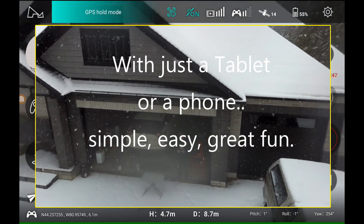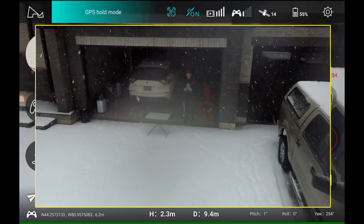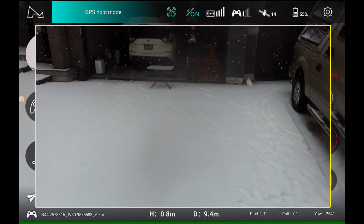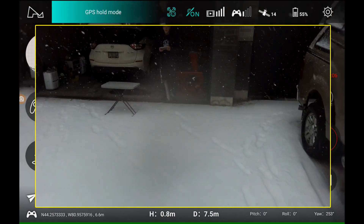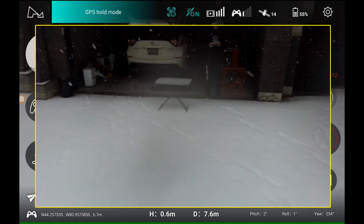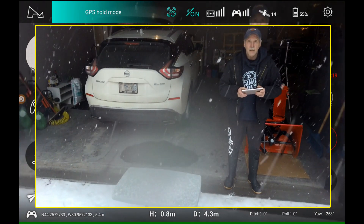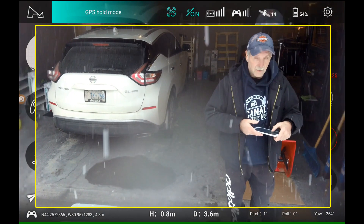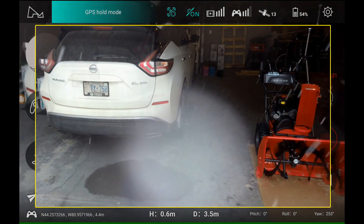There we go, bring it down. 58%, 55% — that's pretty good, it's a nice flight. We'll come forward a bit. We'll just step out a bit more, step out, grab it, put it down. Bring it down a little bit. There we go — underneath, grab it, grab it.